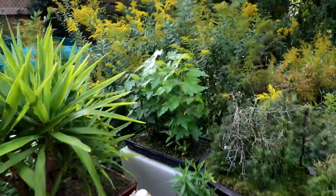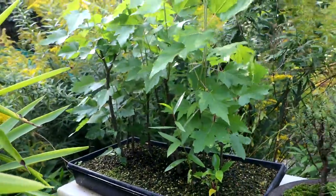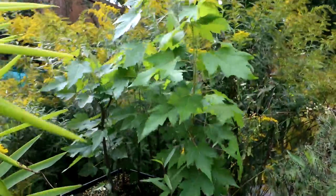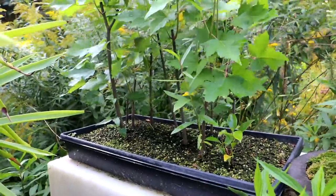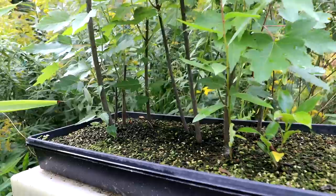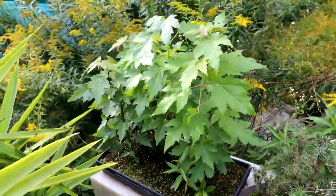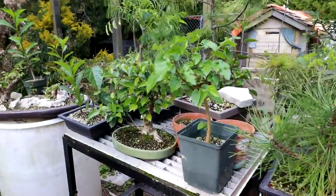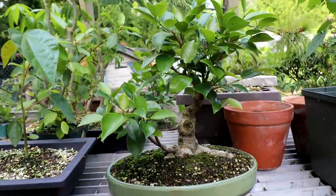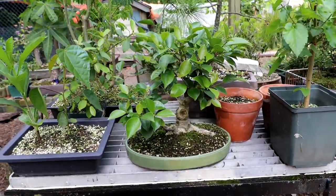My silver maples that I cut back hard are doing really well — you can see how they've grown in. The leaves are very large on them; I just cut them off, there were no leaves on them, just kind of a basic trunk chop, and they've grown in really nicely — recovered and looking good. My ficus cutting of a cutting is starting to fill in again; the scars are starting to heal, looking quite nice.